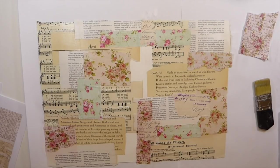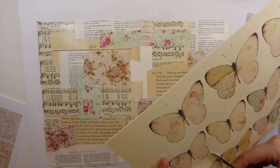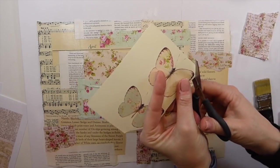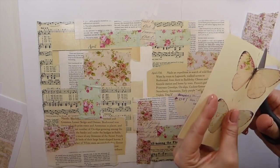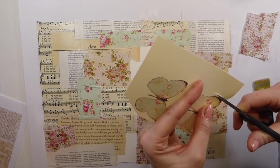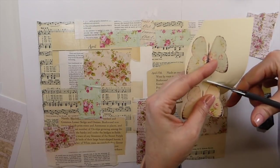Let me check the time — we're okay. I'm going to put a couple of these butterflies within the design because I think that's going to be really pretty. Then like I said, at the end this will all be cut up into some journal cards, and they can be embellished even further.